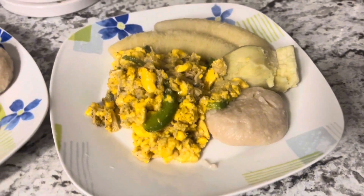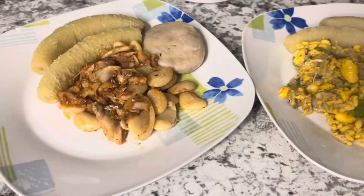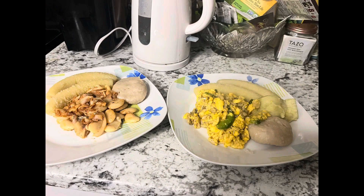Some ackee and saltfish, some butter bean and saltfish with some green banana and sweet potato. Thank you for watching and welcome to Sasha's Corner. As always — I should have said this from the jump — this is one of our national dishes in Jamaica: ackee and saltfish. And the butter bean and saltfish too. Okay, bye.